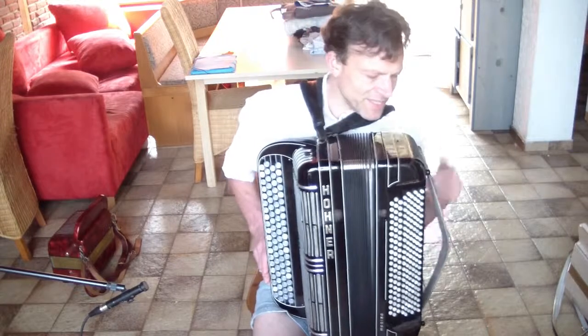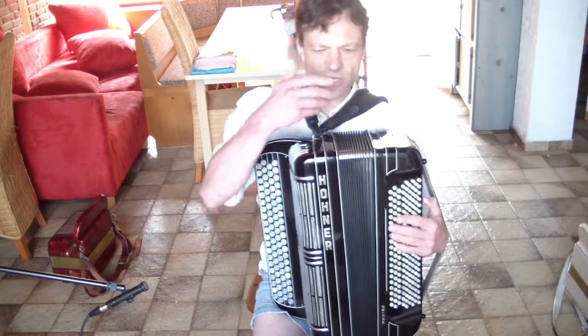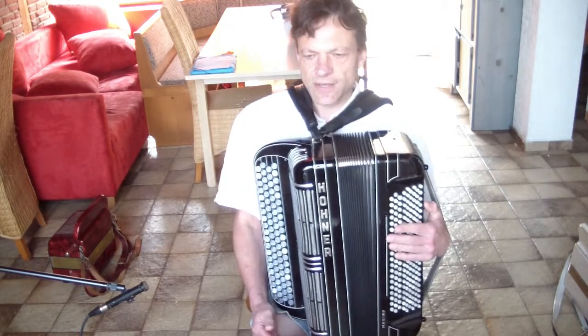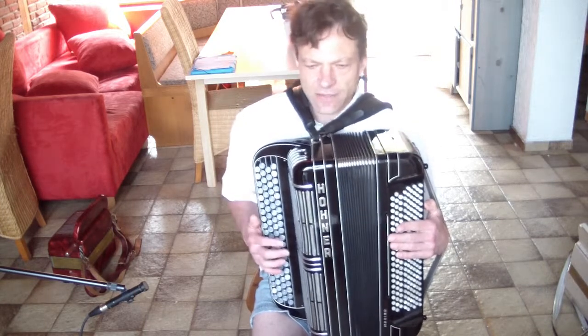So what we see here is that whenever we have a note on the left hand, we use a lot of air leading to a lot of movement, but the notes in the right hand maintain their character.